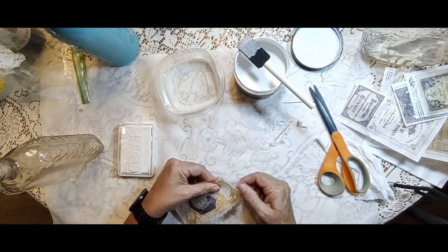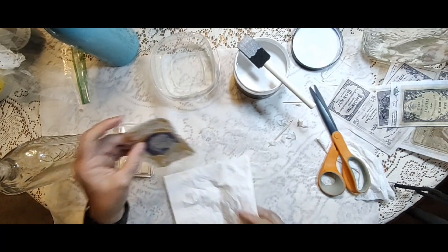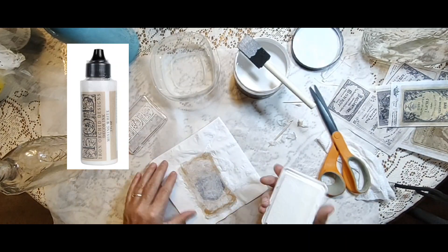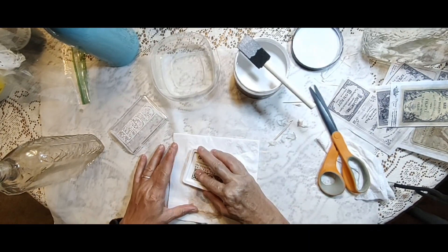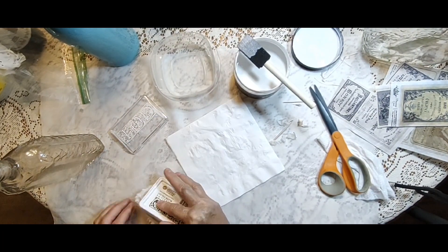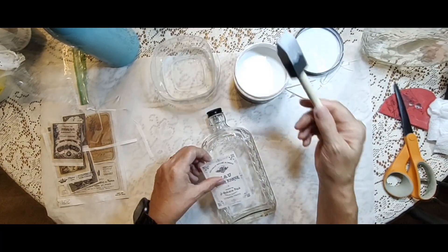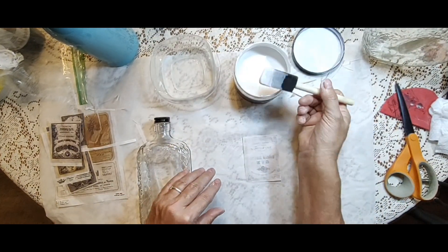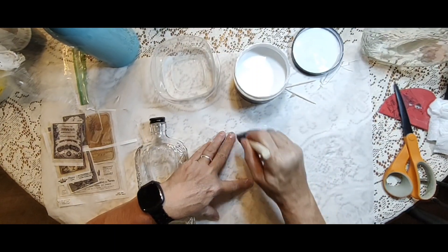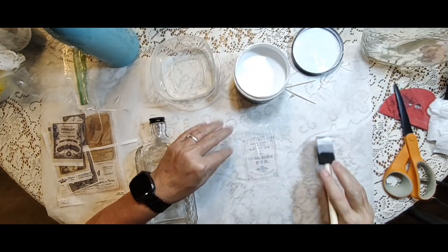Sometimes when you decoupage with thinner paper, your image will kind of disappear if what's on the back isn't white, so a lot of times we'll paint something white before we decoupage. What I decided to do here is use IOD's white chalk ink on my ink pad — I'm just stamping the back of my paper. I could have painted it but I wanted to try it with the ink. I set that aside to dry and then move on to the next bottle using the same method, decoupaging the back of the paper first.